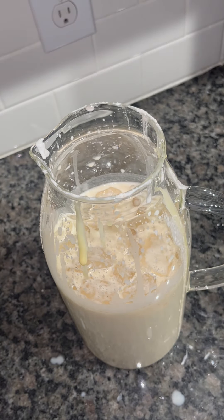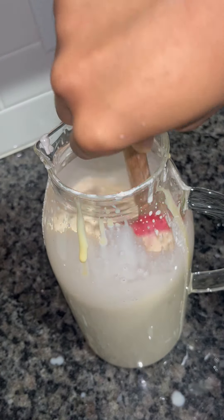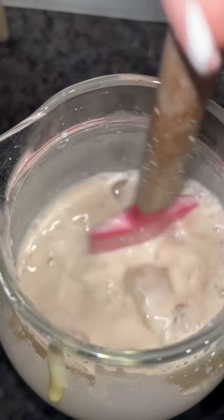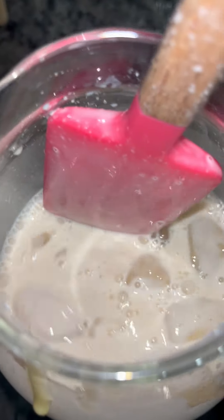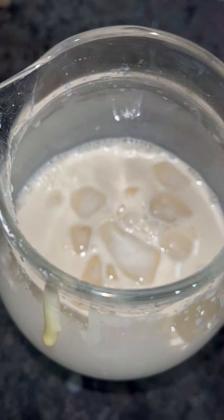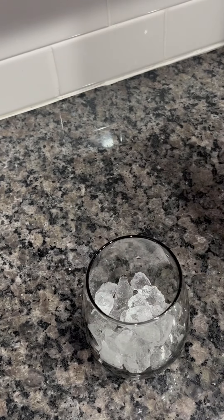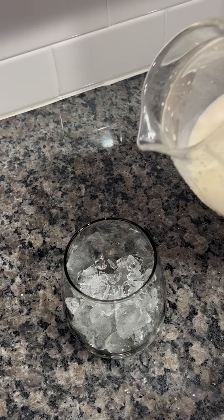I'm going to add one cup of ice. You don't want to add too much ice to your drink because it just waters it down. I suggest that you add ice to your cup while serving. It's okay to add like one cup of ice, but not too much to water down your horchata. I'm going to give it another stir, add some ice to my glass, and pour in my horchata.